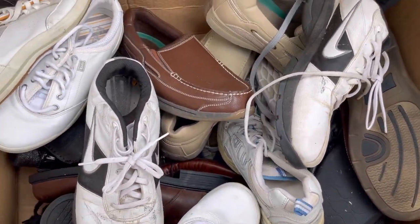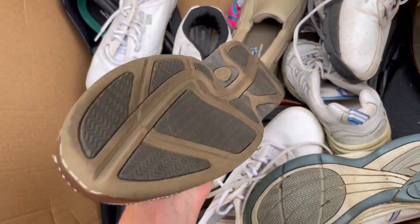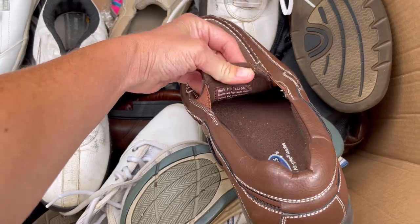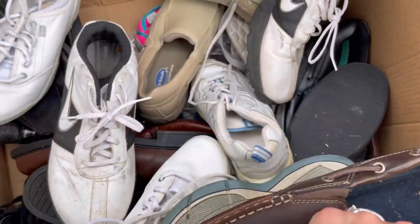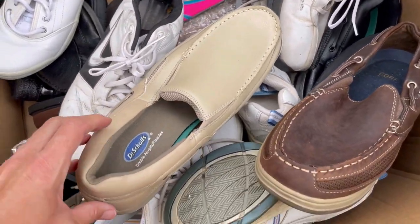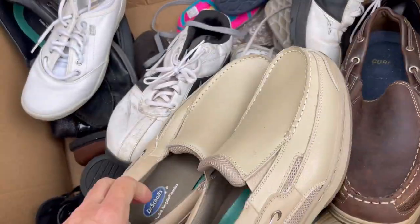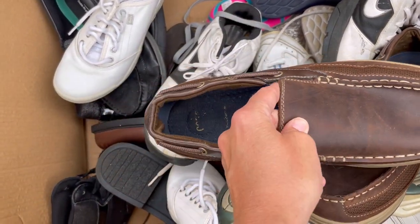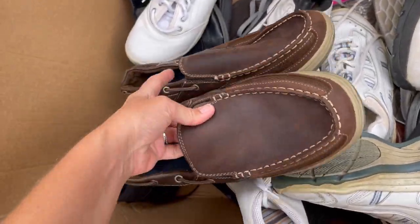This is hilarious - I got shoes! Dr. Scholl's - those look in pretty good condition. Leather with man-made upper, 11D. Are you guys laughing because I got shoes? Here's another Dr. Scholl's, those look in pretty good condition also - probably the same person donated both of them. This is hilarious. These are pretty nice too - Croft and Barrow, those aren't too bad.